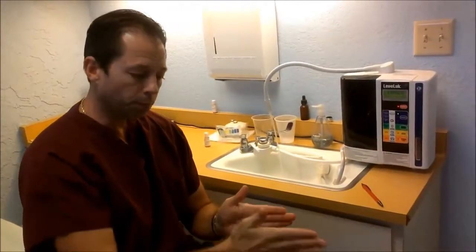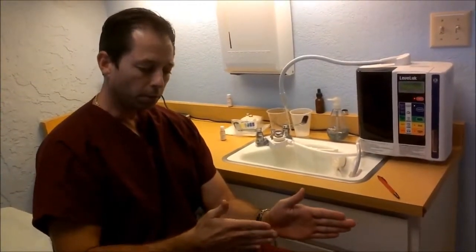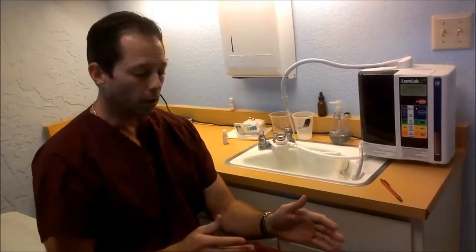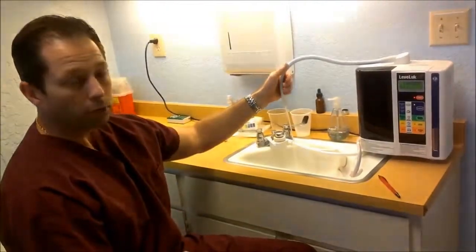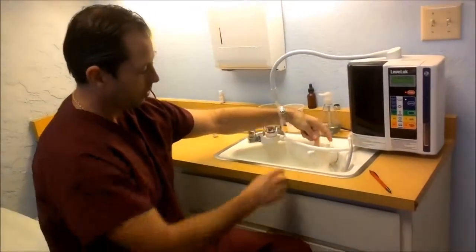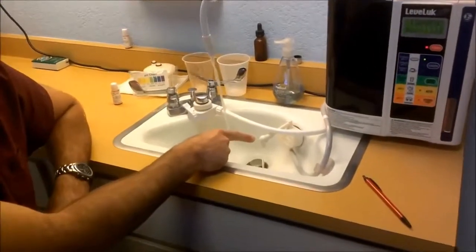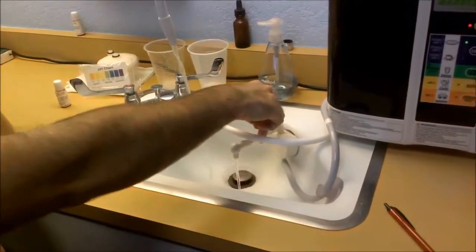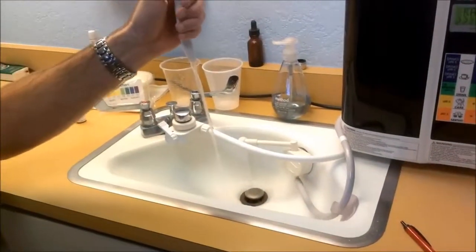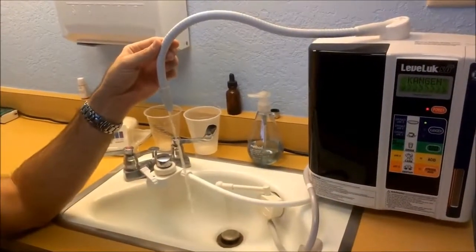The side of the plate with a positive charge is pulling negative ions in one direction, and the side with a negative charge is pulling positive ions in the other direction. What that's doing as the water passes by these plates is pulling positive ions one way and negative ions the other. That's how you get alkaline water out of this spout — and this spout here running down the drain releases the negative ion, or acidic water. The positively charged ion water comes out of this spout, and that's where you get your alkaline water.